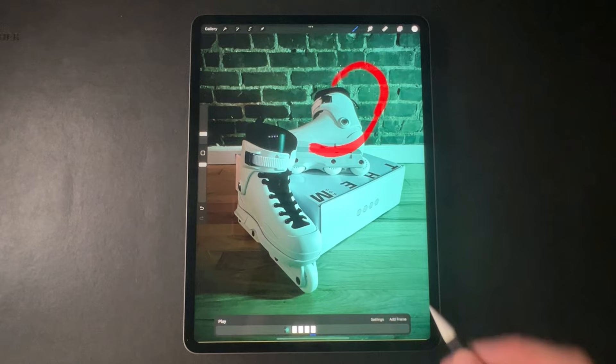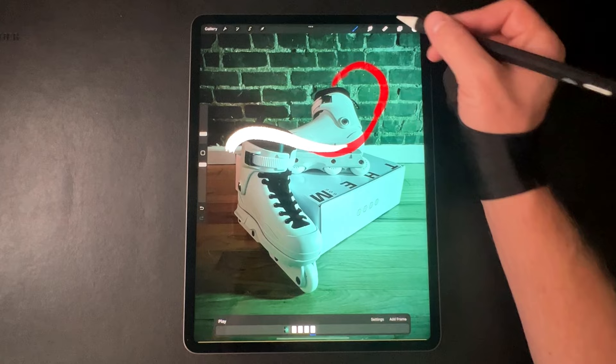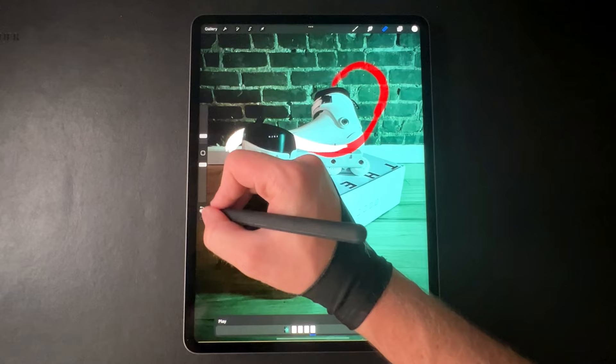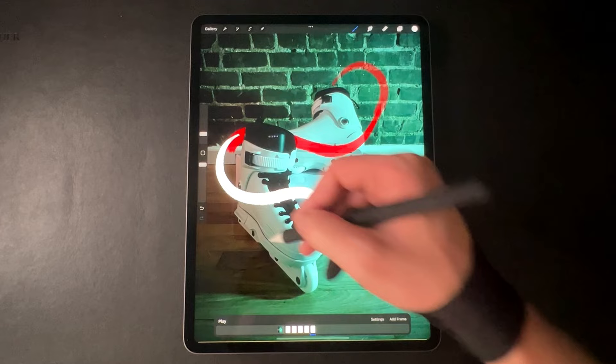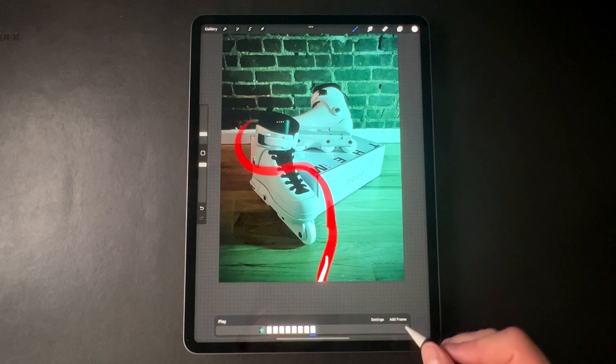Add another frame. This next frame is actually going to go behind the boot, but I'm going to animate right through it and then take the eraser and erase it afterwards. That way it looks like this frame is going behind the boot. The next frame comes in front of the boot so you don't need to erase any of that. And this last frame basically goes off screen — let's do one more so you can see the tail go off screen.